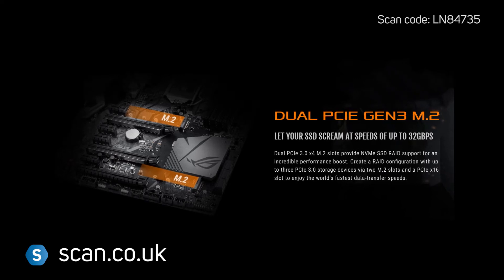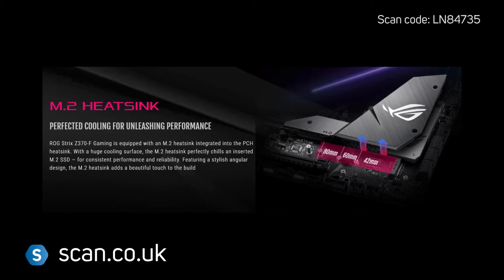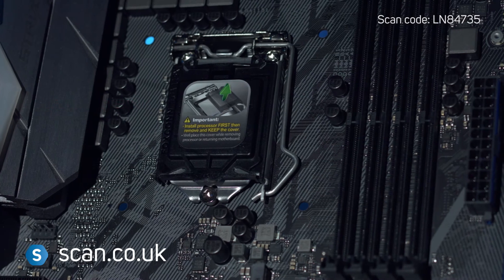There are two M.2 ports supporting up to 32Gbps each. The main port features a heatsink that helps to keep your SSD cool and maintain maximum performance. Intel Optane is also supported.